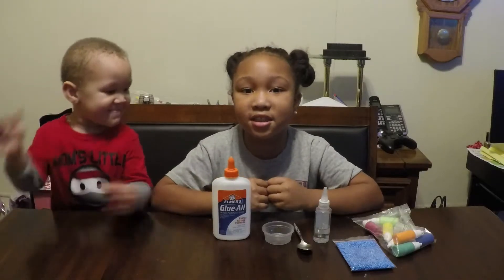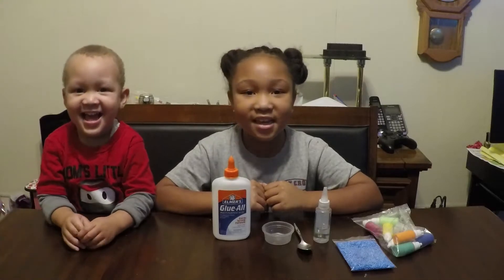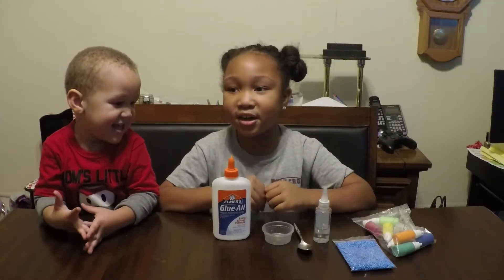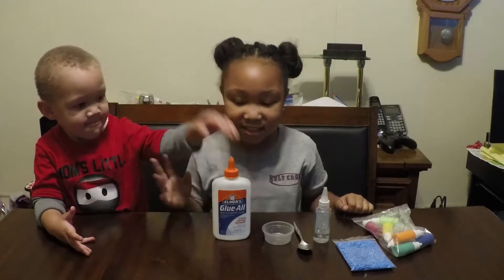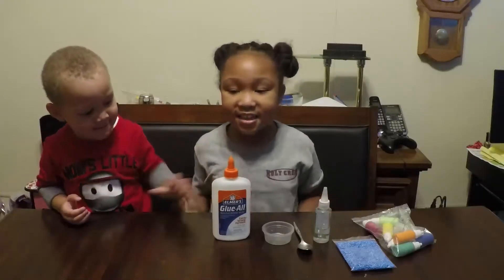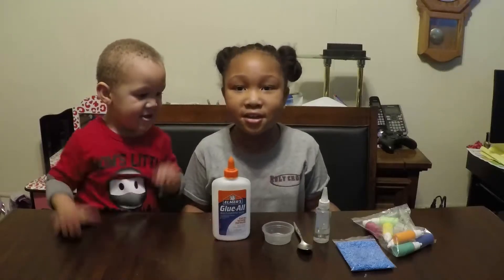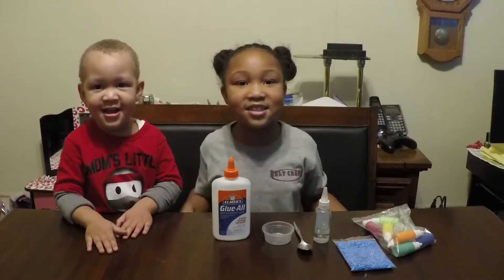Hi guys! It's Azor and Bruna's Kids Club today, and we are going to be making slime. Me and Bruna are going to be having a great time. This is my brother, and I'm his big sister. He is two years old, and I am seven years old. We are going to be making slime — let's get started!